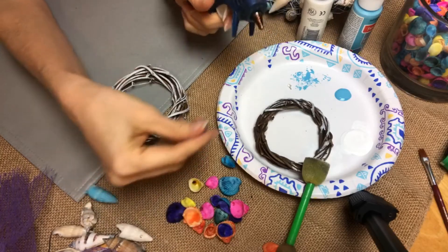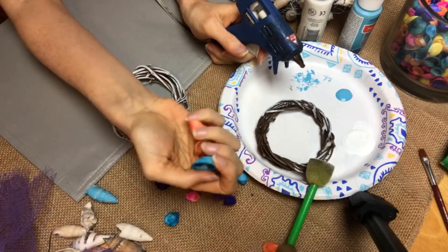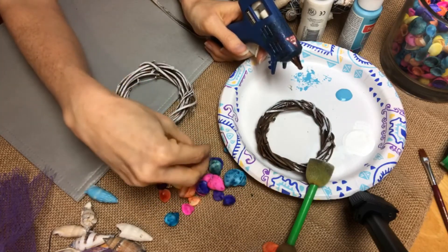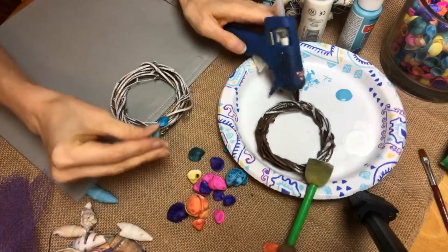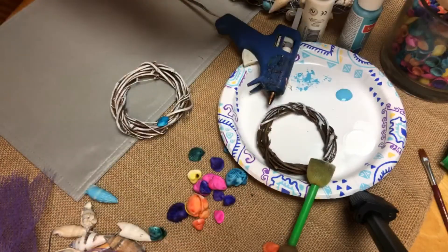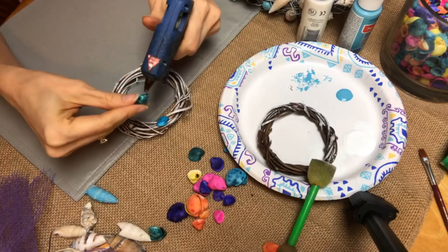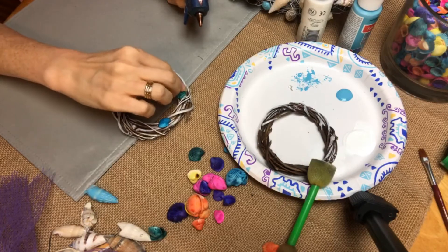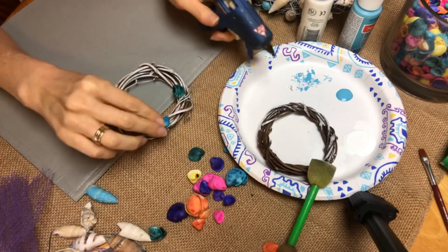I'm going to hot glue some of these on here. This pack of already-painted seashells came in a whole bunch of really fun colors. Since I like that white and blue look, I might stick with this blue and then maybe this green — I liked this greenish color too. Some of them are stuck together in kind of an odd way. You can just hot glue those on. I had my hot glue gun warming up, so it should be ready to go. You'll just hot glue your seashells around your wreath.